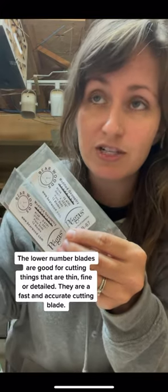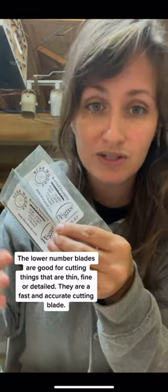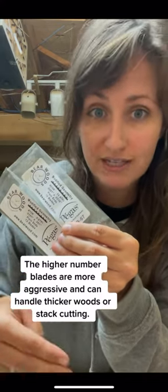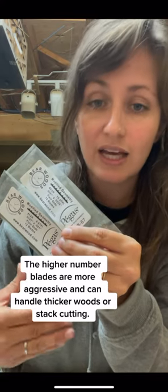Lower number blades are typically better if you're looking at cutting something really thin, fine, or detailed — they're a very accurate cutting blade. Higher number blades are more aggressive and can handle thicker woods or stack cutting if that's something you're looking to do.